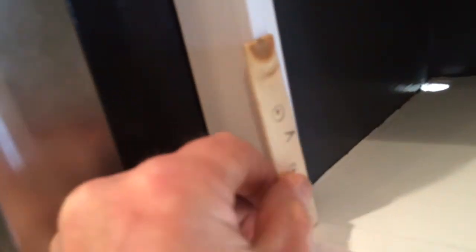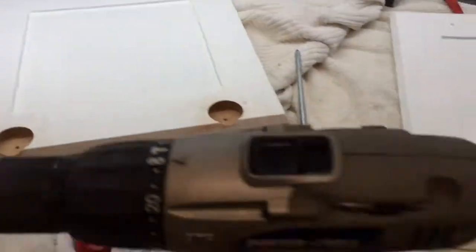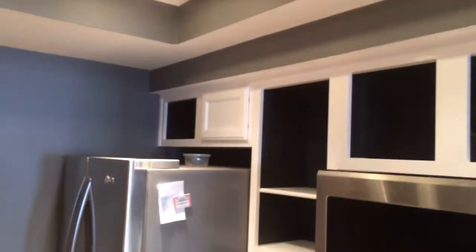I put the jig up flush with the front. The arrow points to the front, and whether the jig is upside down or right side up, all you've got to do is point the arrow to the front — it works every way. It's been tested with one door, and now I'm in the process of hanging all the other doors.